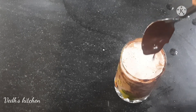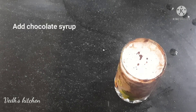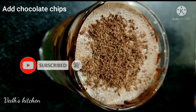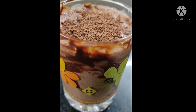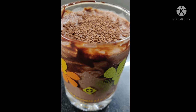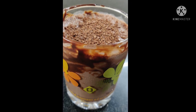Now we are going to add the chocolate chips in this way. This is the chocolate milkshake. We have made the chocolate milkshake.